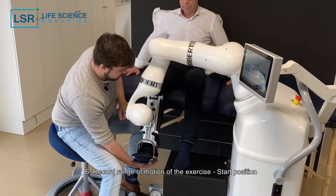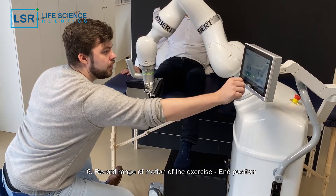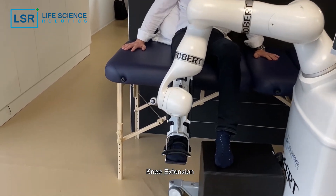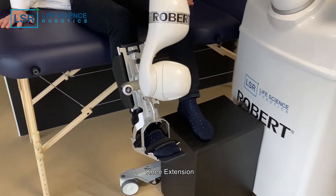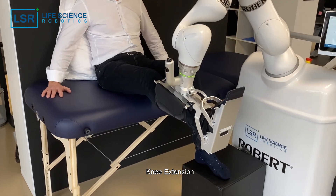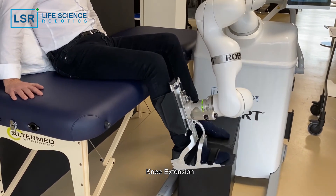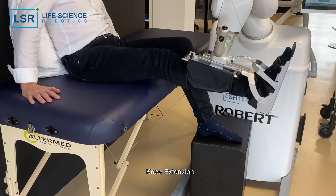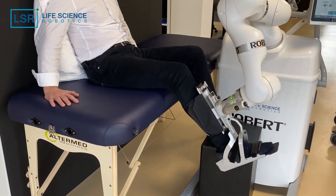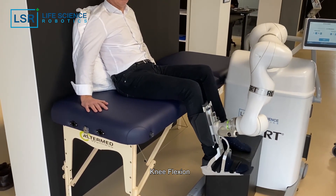This is the extension or starting position, and we can start the exercise. It is also possible to do this in the opposite direction — both knee extension to flexion and knee flexion. Here we see it in the opposite setup with a knee flexion.